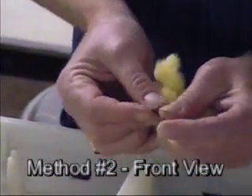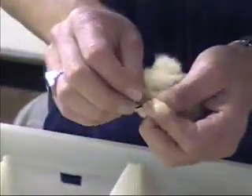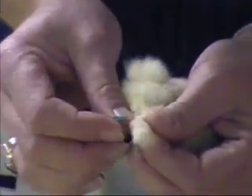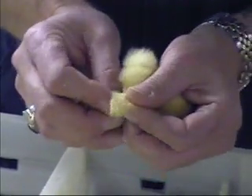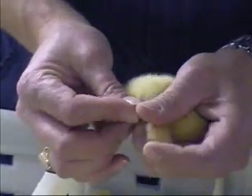Now let's watch that same method from the front view. After the band is inserted through the wing web with the thumb and forefinger, close the band until the tab is inserted through the hole. Now bend the tab down. Always remember, before releasing the chick, make sure that the band is secure.